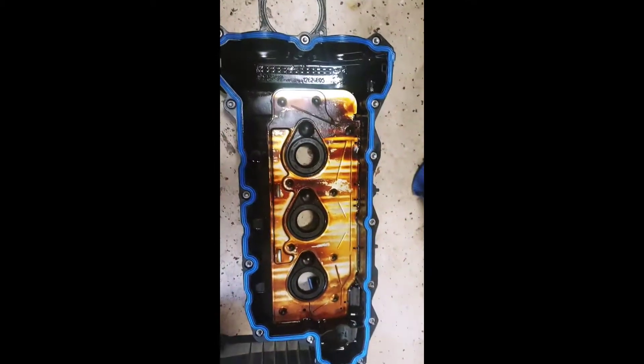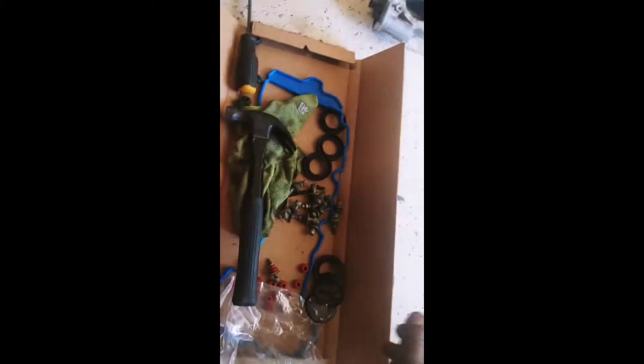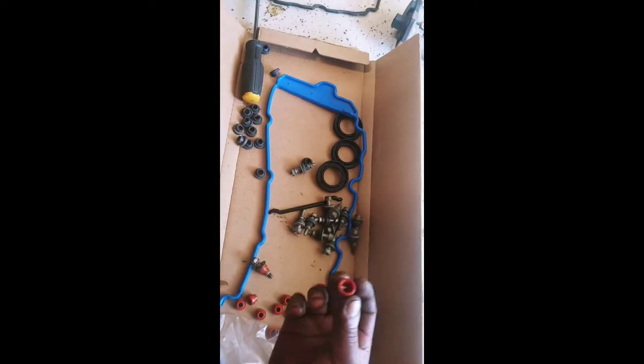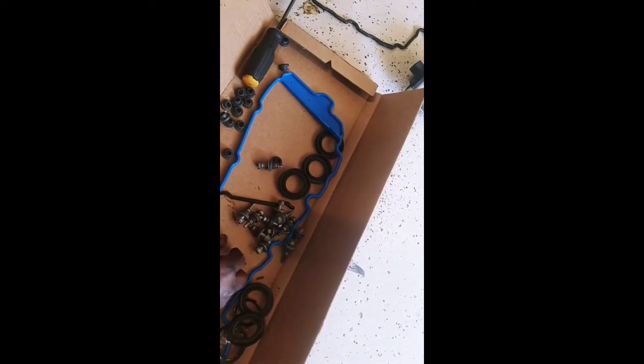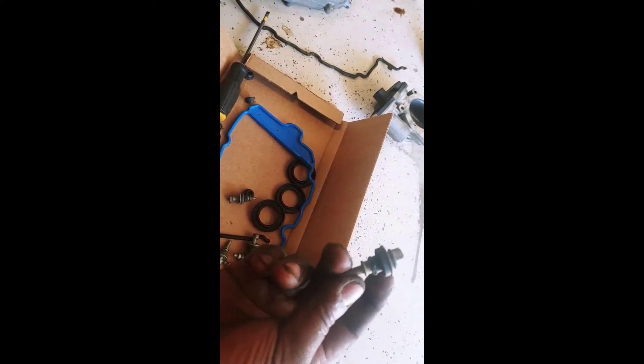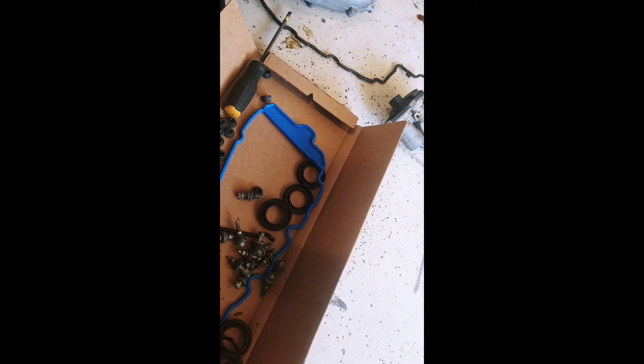Alright guys, so I figured I'd do an update video real quick. Got the valve covers off — I got this one done already with the new gasket and the O-rings. When you get your set, it'll come in a box. If you get Fram, which I got, it'll come with all these little rubber grommets. So you gotta take the rubber grommets off of the old bolts — which is this black piece — and then put the new one on.